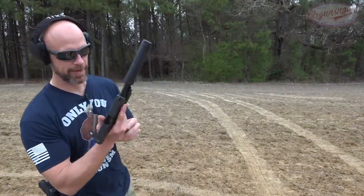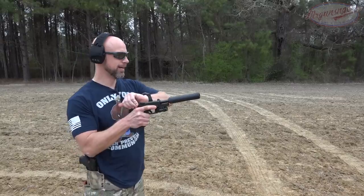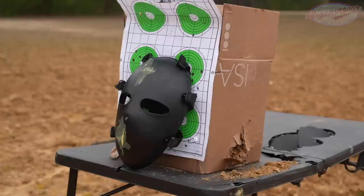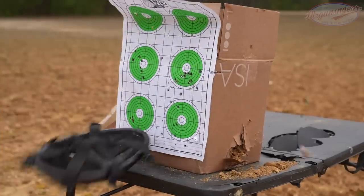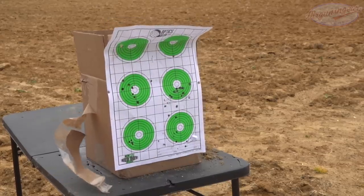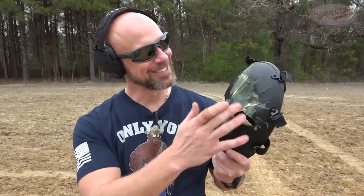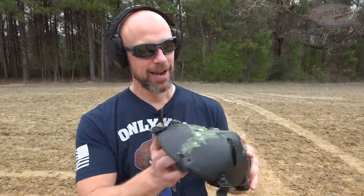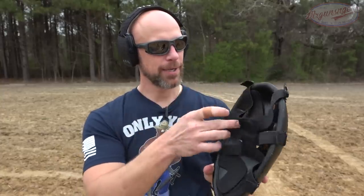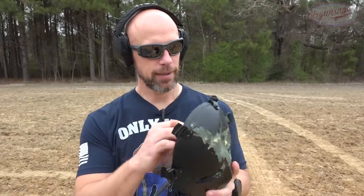Next we have 230-grain .45 ACP Federal ball coming out of a Glock 21 with the OSS can on there. Without question you'd feel that one — it impacted right above the left eye and had some pretty good back face deformation, probably about an inch or so pushed in right on the padding. But it did not go through.